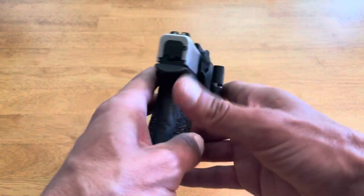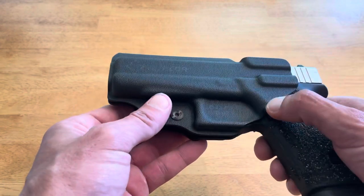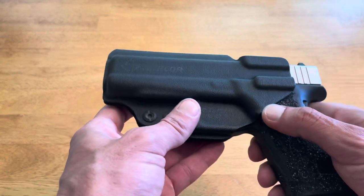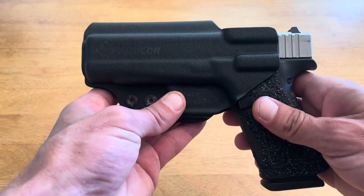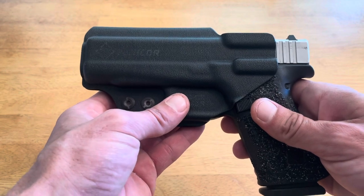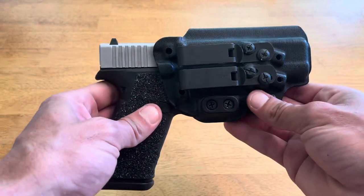Comfort-wise, this is the most comfortable holster I've ever worn. As you can see, it's well contoured — all the edges and corners are well radiused, including the body, so nothing will dig into you and it doesn't create any kind of hot spots. As far as concealment is concerned, I'm amazed at how well this conceals my Glock 48.